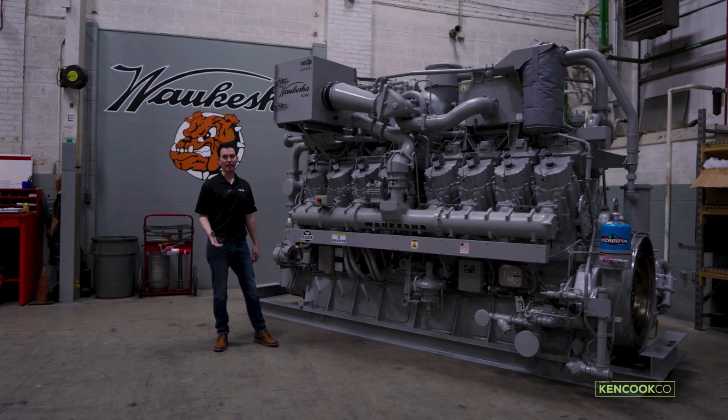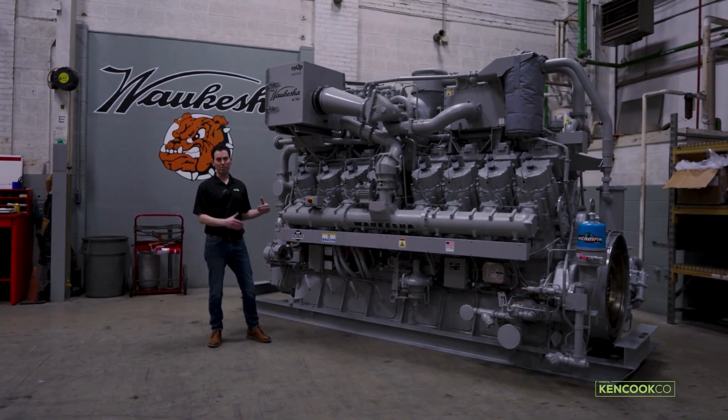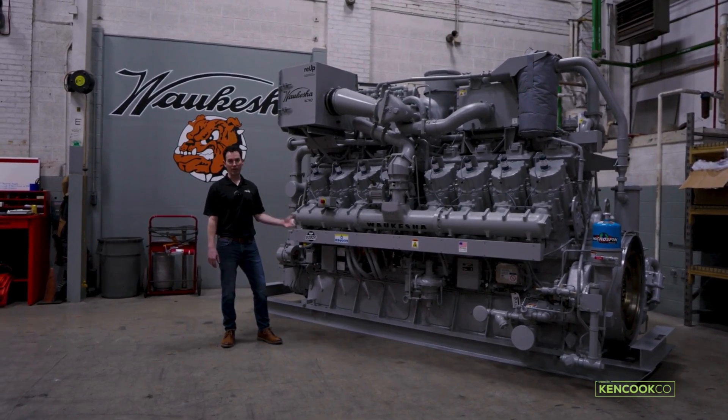The 9390X engine is available through Waukesha's RE-UP remanufactured program. This is beyond just offering a rebuilt engine to the customer — RE-UP offers a remanufactured and upgraded engine.